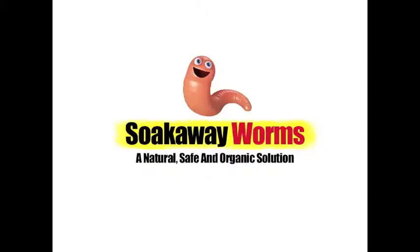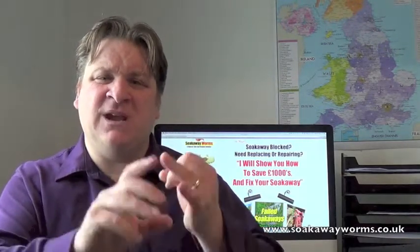The second option — which isn't a favourite of mine even though I've been installing and repairing systems for about 14 years — is to get your system repaired or replaced, but again this costs thousands of pounds. I've made this video to show you a better way: an amazing product that will not only fix your septic tank and soak away problems, it will unblock your soak away, keep it unblocked, and reduce your septic tank emptying costs.